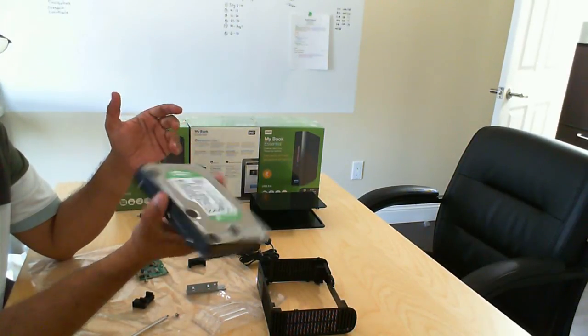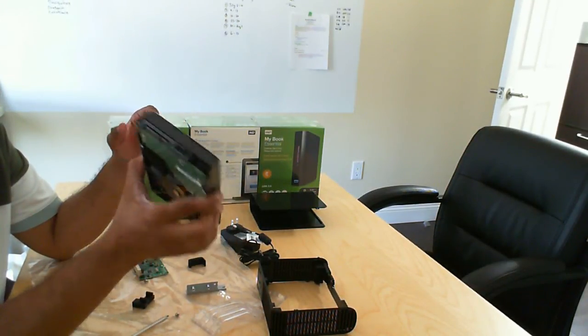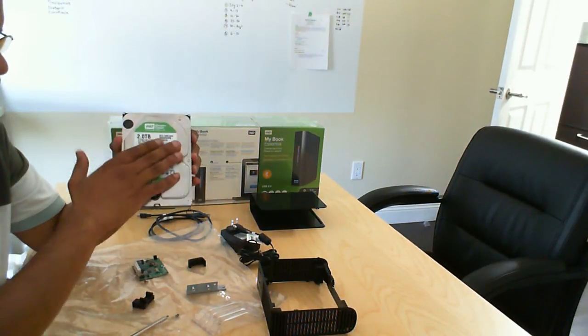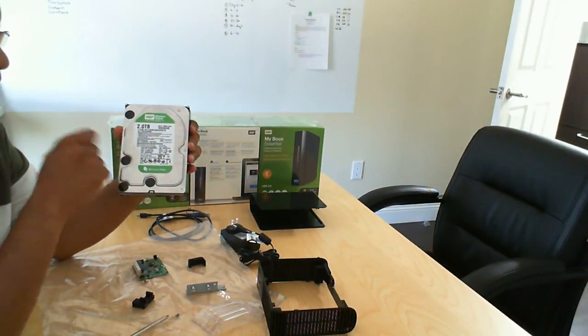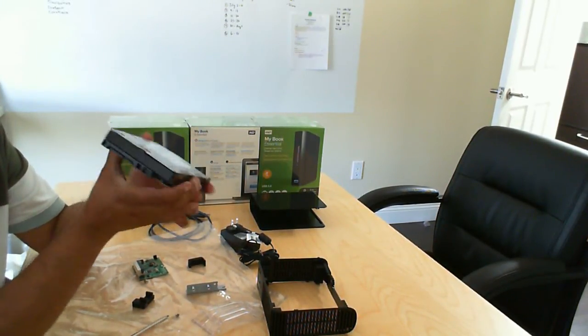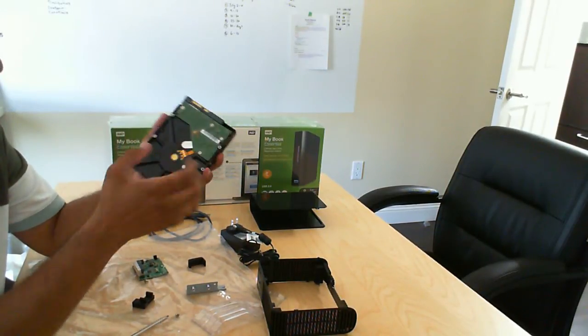There we go — there is an internal two terabyte Western Digital Green hard drive. Ready to go. You can then install this into your desktop and it's ready.